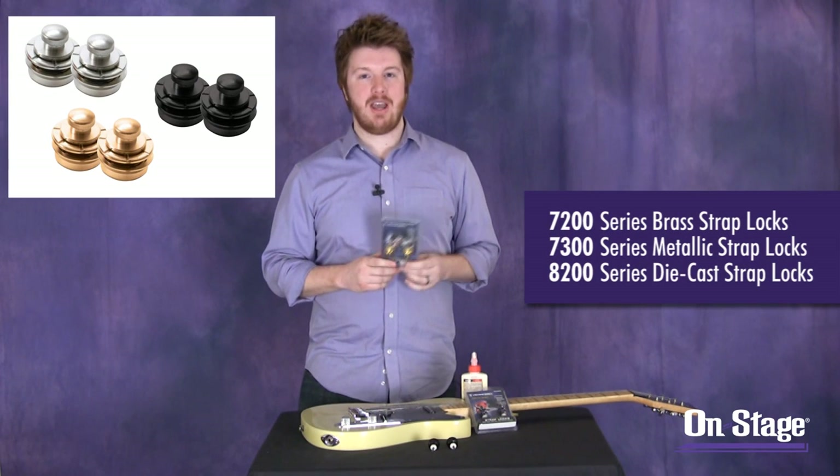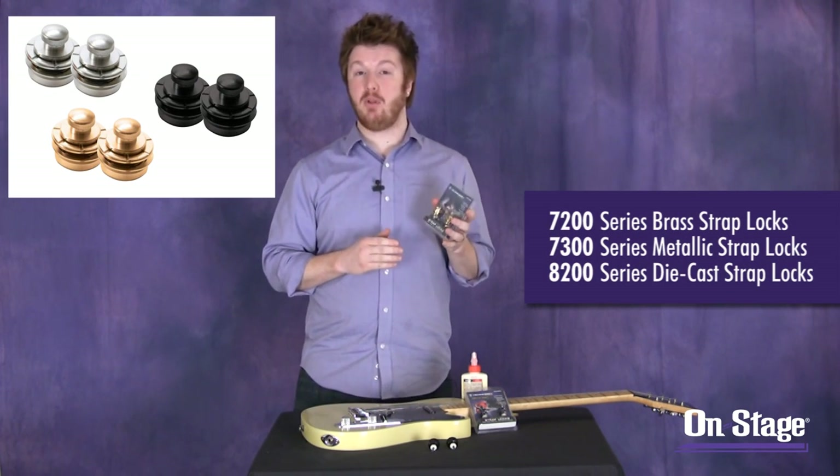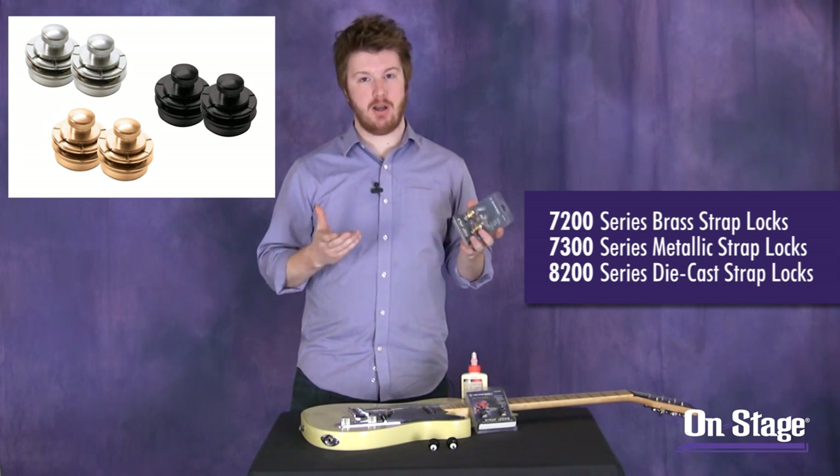The NSL 7200 series are a brass constructed strap lock. They come in chrome plated, gold plated, or black chrome plated — a few different colors.